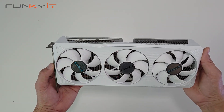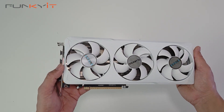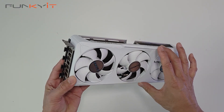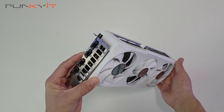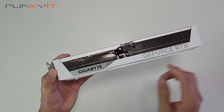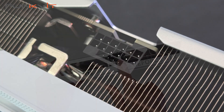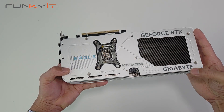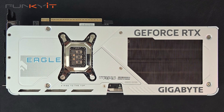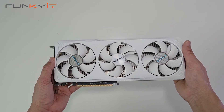Here we have the Gigabyte GeForce RTX 5070 Eagle OC Ice SFF. As you can see, it's quite a low-profile card and takes up two PCIe slot spaces, so it should fit in most cases and mini PCs. At the top we have the Gigabyte logo and the GeForce RTX branding, and there's the 16-pin PCIe 5 power connector. At the back we have a solid reinforced metal backplate which gives it sturdiness and also helps with cooling.